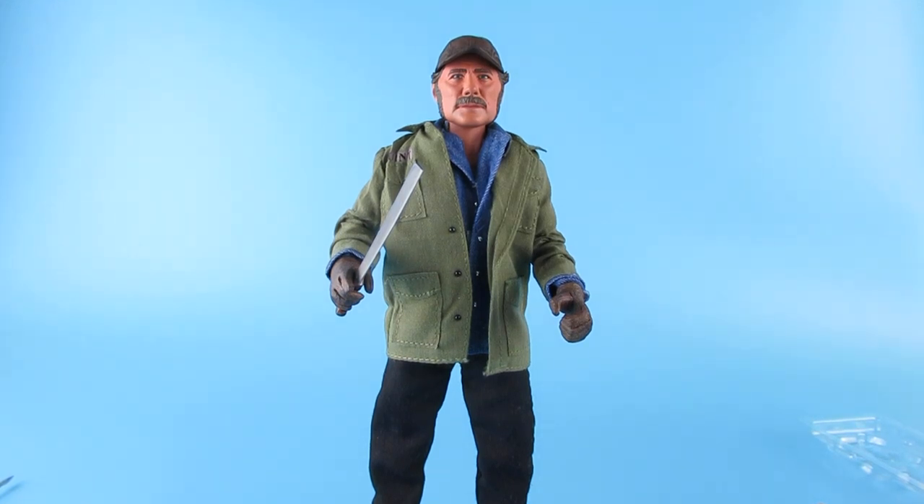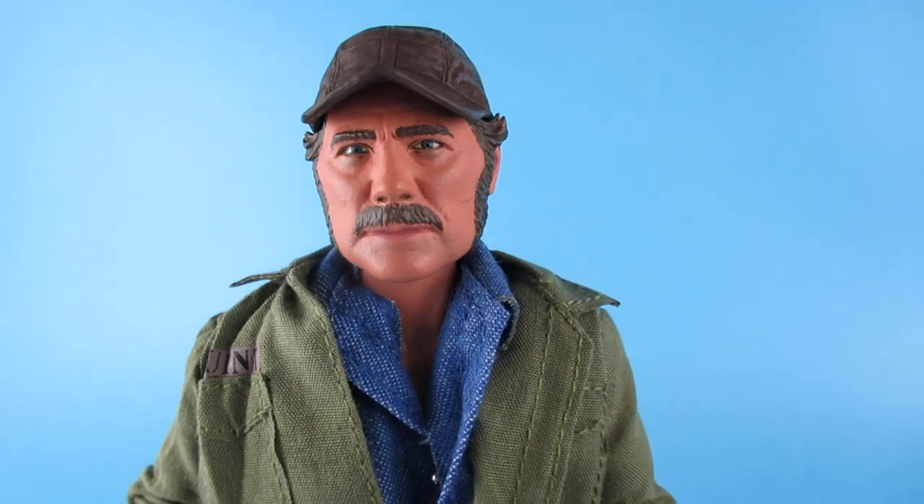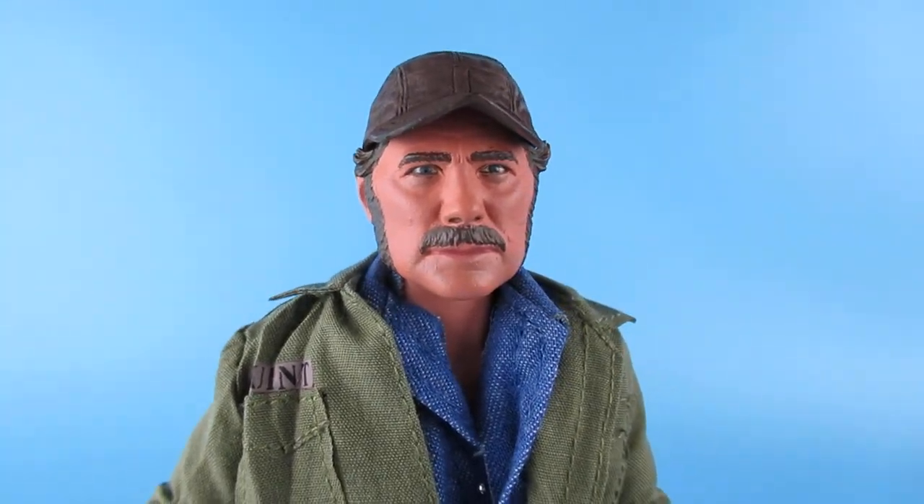That is it. I have been looking forward to this for so long. Being a Jaws fan, and that is just - I'm just looking at that and it just looks so much like him. That is just such a great face. It's brilliant. That is Robert Shaw. Wow.